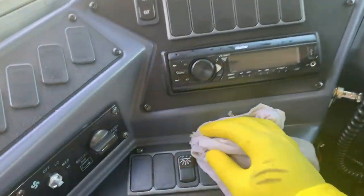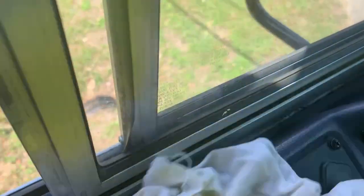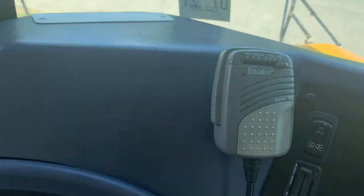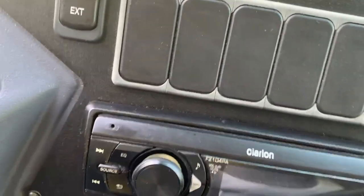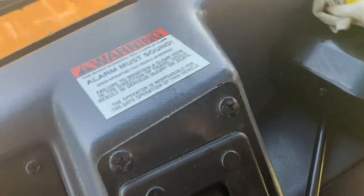Now you want to get into your switches, your control switches — just get in there. Your compartments, get all in there, your dash and all that. You just want to wipe it down real good. Get your steering wheel, get all in there.